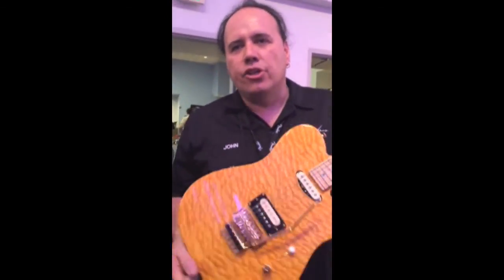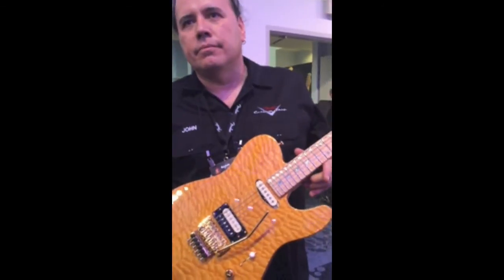It's a beautiful guitar — congratulations to you guys. Thank you, and enjoy this, man. I think it's going to be a great guitar for your customers.